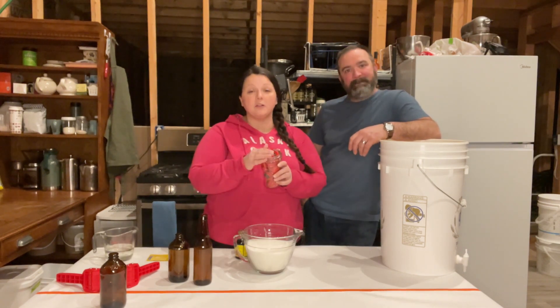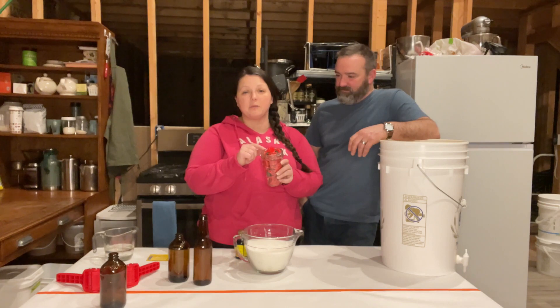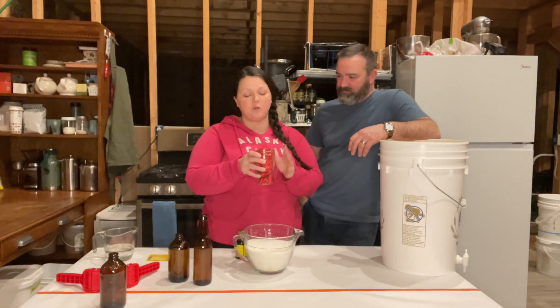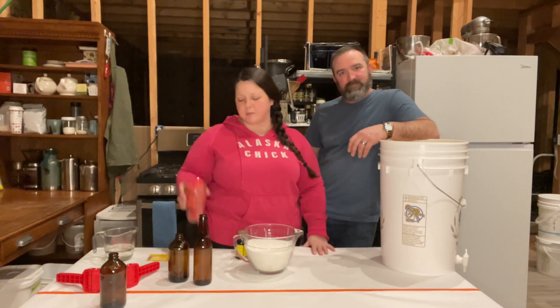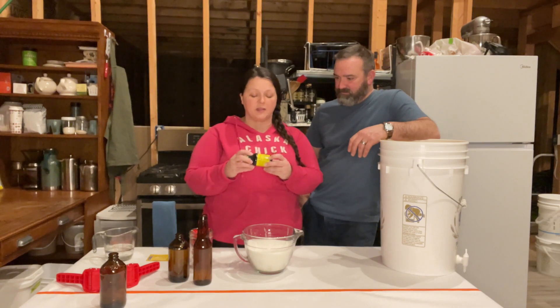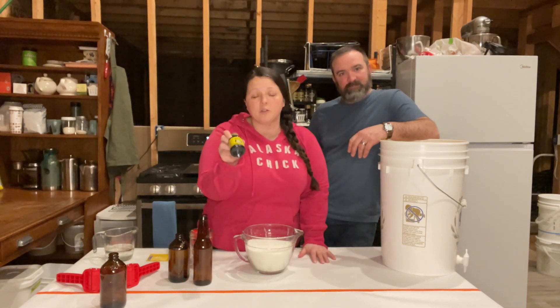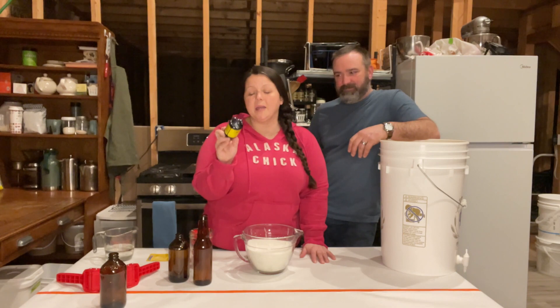We also need some bottle caps. These are just regular old brewer's bottle caps — we buy them on Amazon and pay about four and a half cents a piece for them. I'll leave links in the description below for all the things that you might want to purchase. We're also going to need the root beer extract. This is a Zatarain's four-ounce root beer extract — it's a very delicious one. I buy them in bulk, 12 at a time, and pay around $3 a bottle for them.